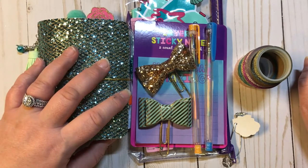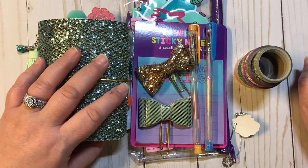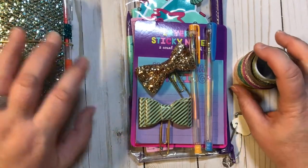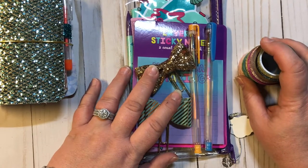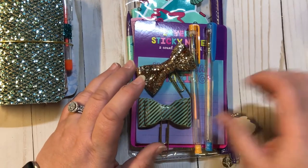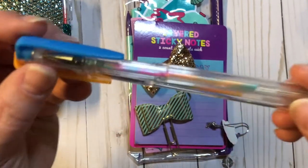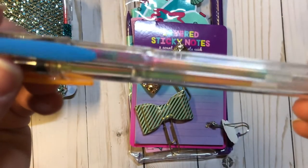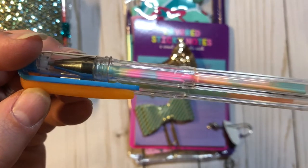I'm going to go ahead and show you what I have here for you. This is a mermaid theme giveaway. I have been collecting some mermaid items and thought it would be pretty awesome. So here we go — the first things are these really, really cool two gel pens, and you can see that they are multicolored inside.